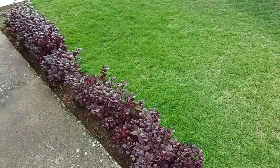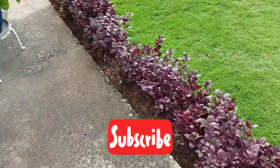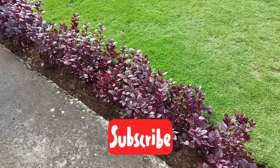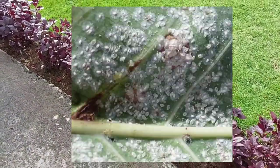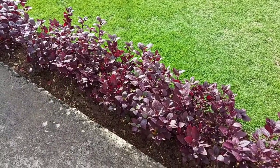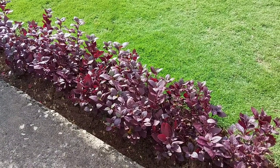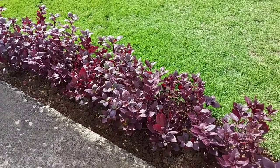Hello everyone, welcome to another YouTube video. I'm Nikel. Today I'm going to talk to you about whiteflies, because I realized that I have a very huge whitefly infestation, and I'm going to talk about how I am going to attempt to get rid of this infestation.